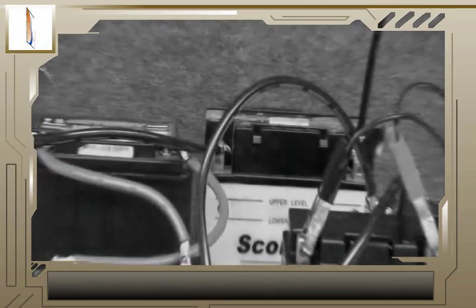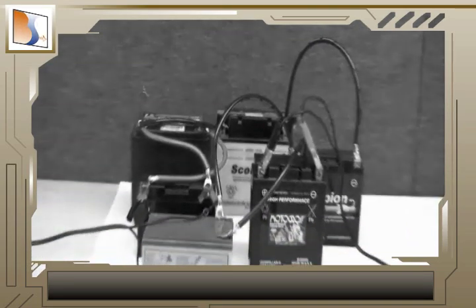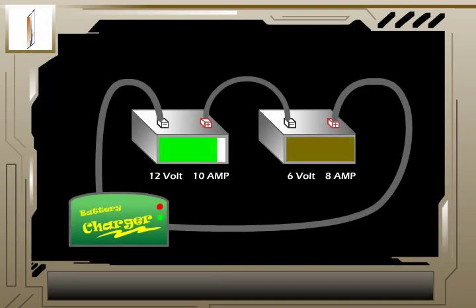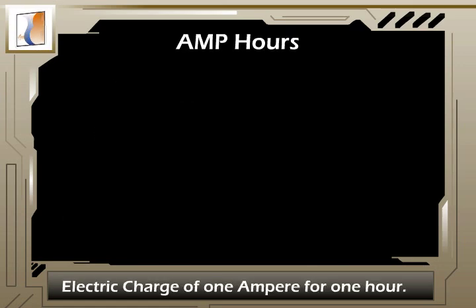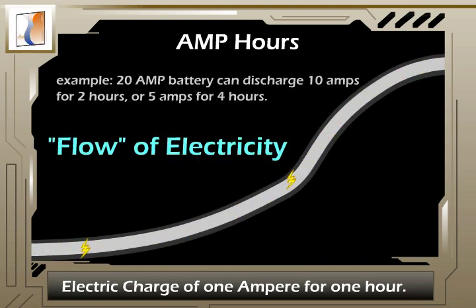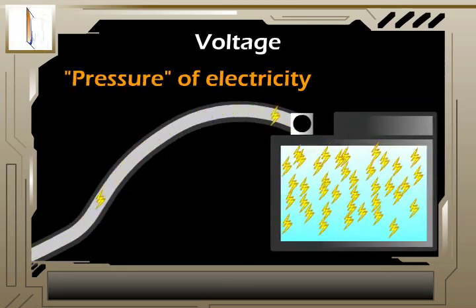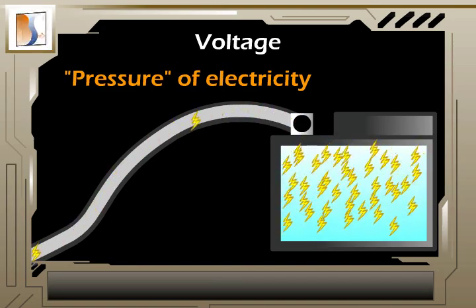It is best to be sure the batteries you're connecting have the same voltage and capacity rating. Otherwise, you may end up with charging problems and shortening battery life. Remember, amp hours refers to the electric charge transferred by a steady current of 1 ampere for 1 hour — amp hours represent the flow of electricity. Voltage represents the pressure of electricity; some applications require more pressure, meaning higher voltage.